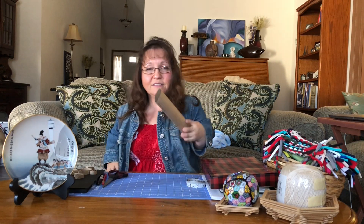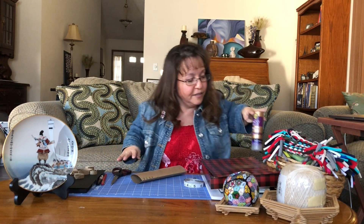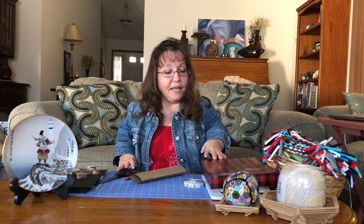Hello, welcome to the Tiny Artist. Today we're going to make a piece of art out of things you can find around your house. You're going to need some paper towel rolls or toilet paper rolls, scissors, something to measure with, glue, and something to write with.